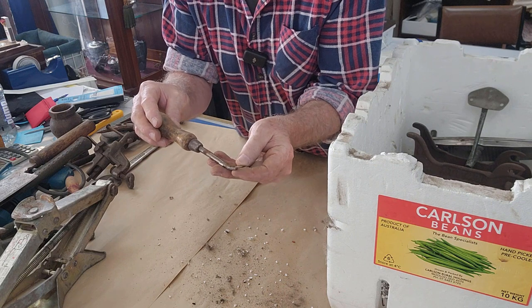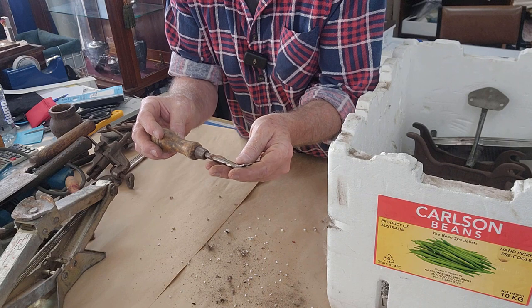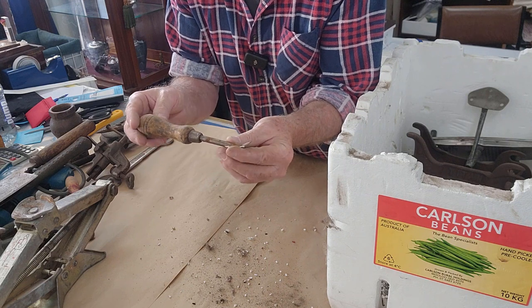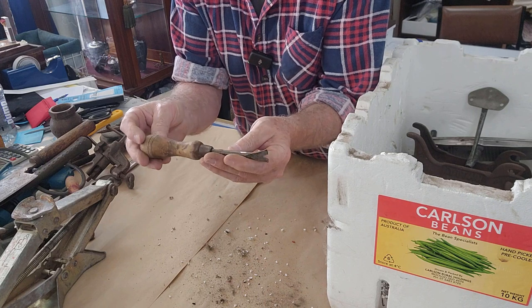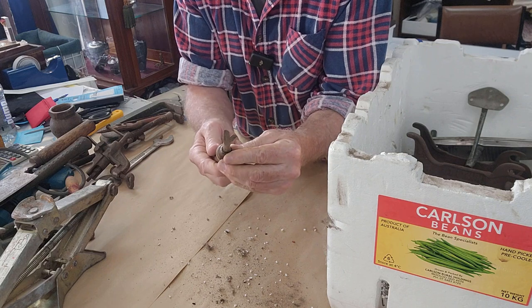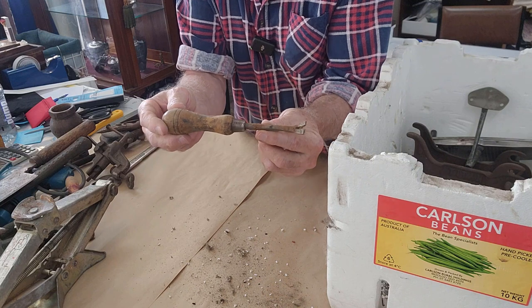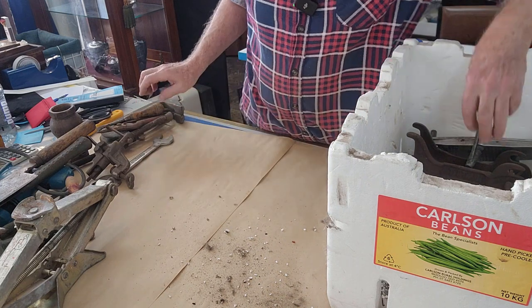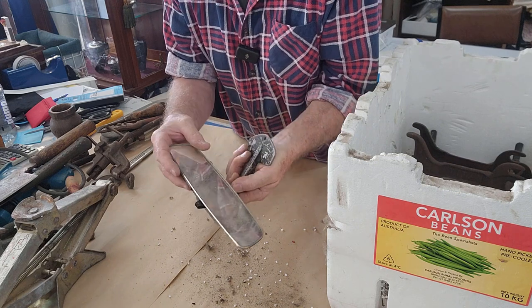That looks like a nail puller or a staple puller — it's basically just a little claw on the end that you can lever with. Handy for pulling out tacks, and I do have some picture frame restorations to do at home with a lot of staples and tacks, so I might take that one home. Value wise it should clean up nicely — the handle is good, it's not split. It's probably an English piece; I can't see any brands on it. I think we'll go five dollars as far as value.